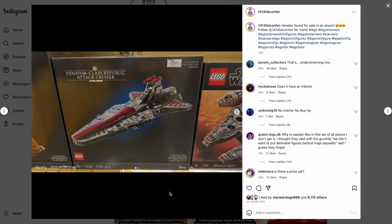This set will come with two minifigures and 5,374 pieces, and is rated for ages 18 and up. This is part of the UCS line — the Ultimate Collector Series — and is set 75367. Its official name is Venator Class Republic Attack Cruiser, and we have images of the entire box.